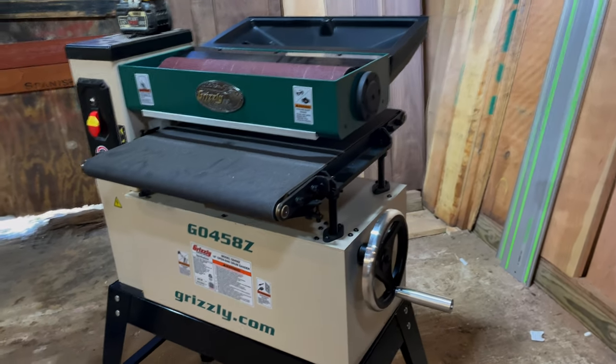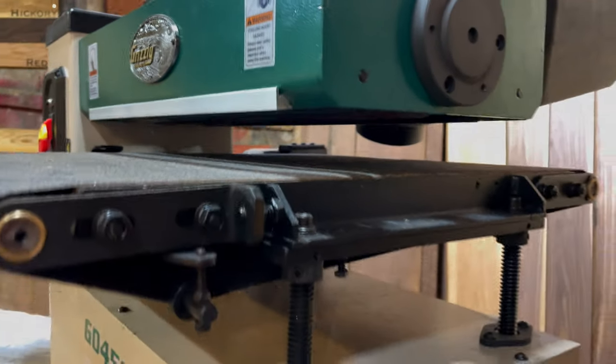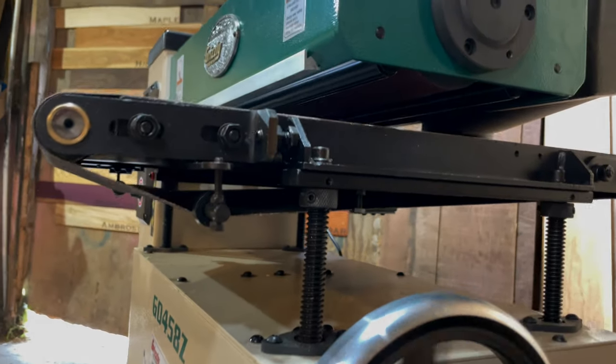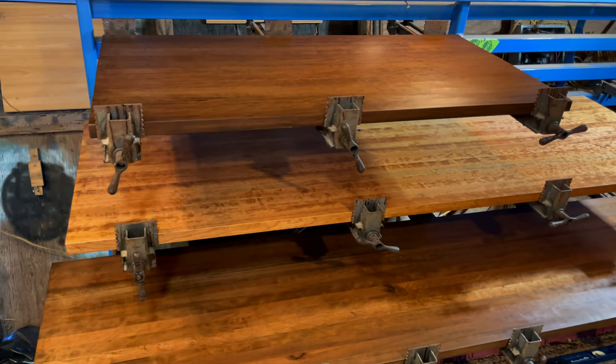The last problem — and this is probably unique to us — is that it's very hard to keep a long board perfectly level in the machine. We didn't have anything wider than 18 inches, but I'd love to see someone attempt a 36-inch wide table.